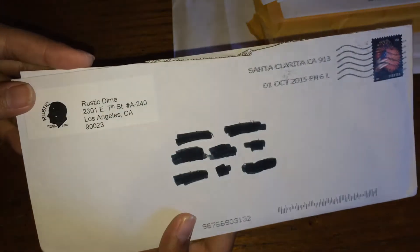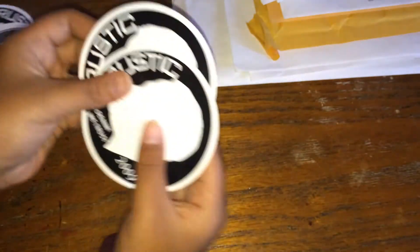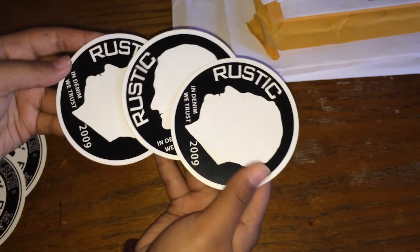Next from Rustic Dime — they sent me a nice note and a couple of stickers to put around. Three of these and two of these.